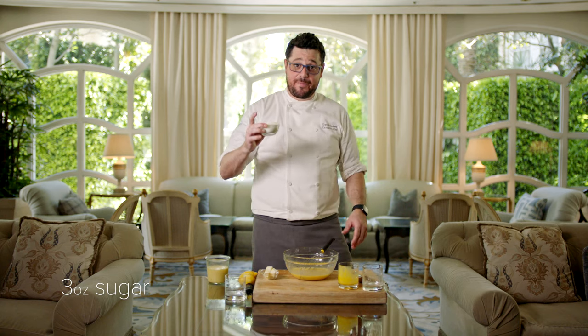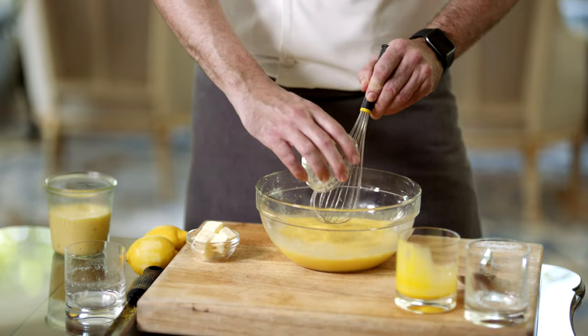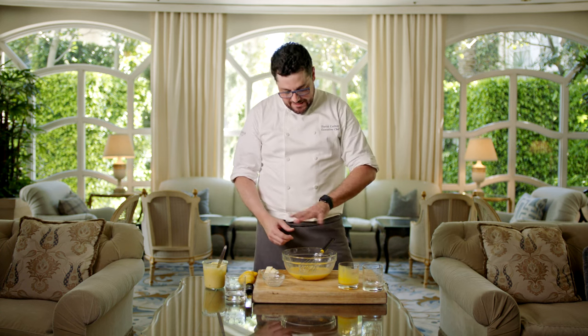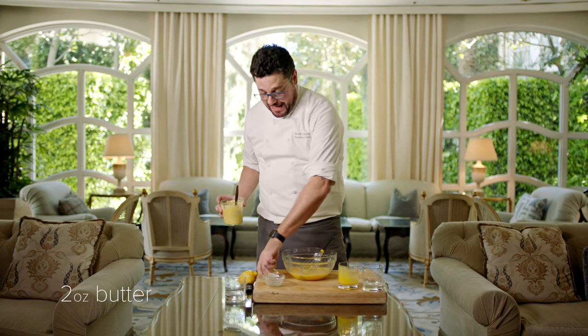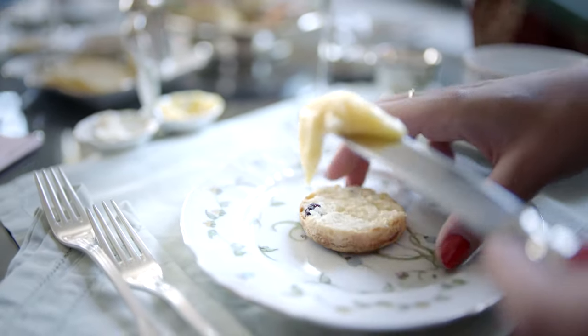Take some sugar that you have pre-measured out and whisk this into something similar to a paste — it's going to be very loose at this moment. You're going to stir this over a water bath, which is a pot of water that's gently steaming underneath and hitting the bottom of your bowl. Make sure you use a Pyrex or something heat-safe. It's going to take about 25 minutes of constant whisking. At the very end, when it gets a nice thick custard consistency — similar to lemon meringue pie — you're going to add a little bit of butter. This butter is going to make it smooth, creamy, and sexy.